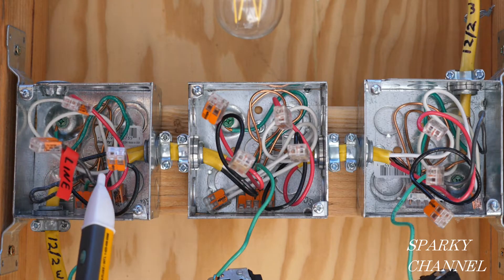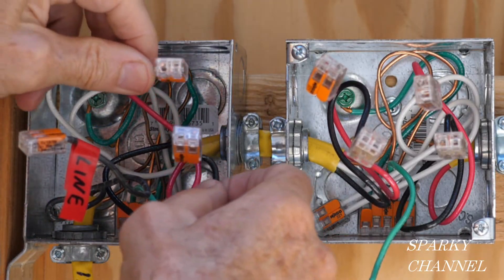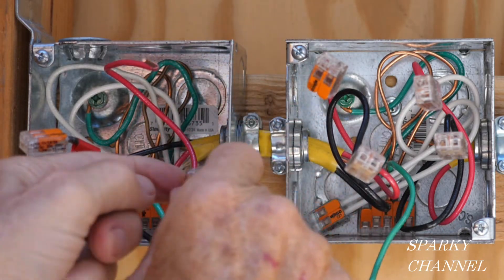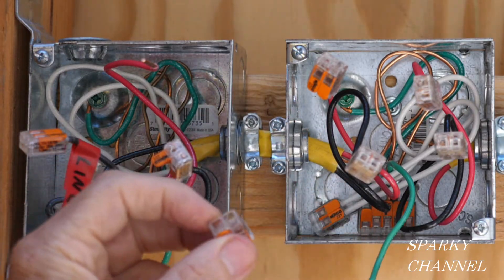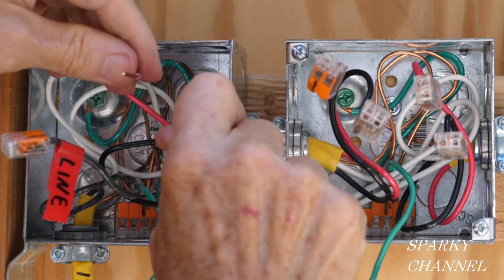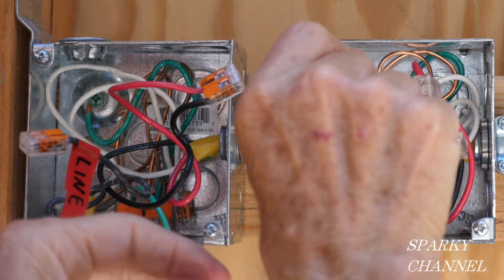The circuit breaker is off. Now that we've found the hot wire, by process of elimination these two wires are traveler wires. I like to use Wago lever nuts for this kind of testing because they have ports where you can test with your meter without removing the nut — they're real easy to work with. I've temporarily hooked together these two traveler wires and we're going to go check the other box.